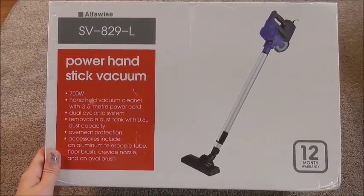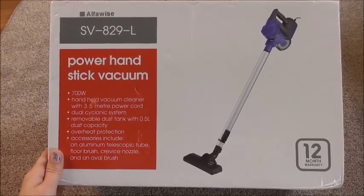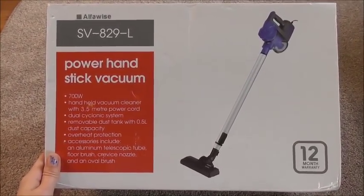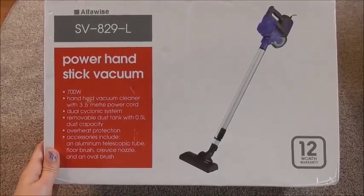We'd like you to watch our videos, be engaged, leave us comments, and give us that support which we crave so much. Thank you ever so much once again. And today's video is going to be unboxing and having a look at this wonderfully looking power hand stick vacuum — it's an upright vacuum cleaner operated just by hand and I can't wait to open it.